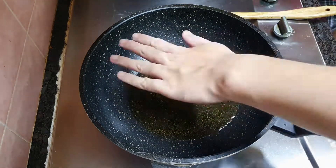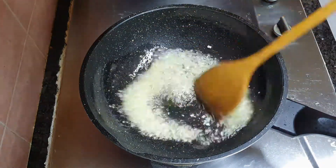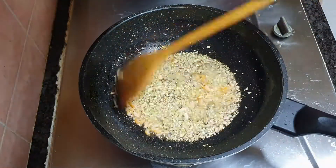Add in two tablespoons of garlic and stir them for five seconds. Then add in the dry shrimp and stir for another five seconds.